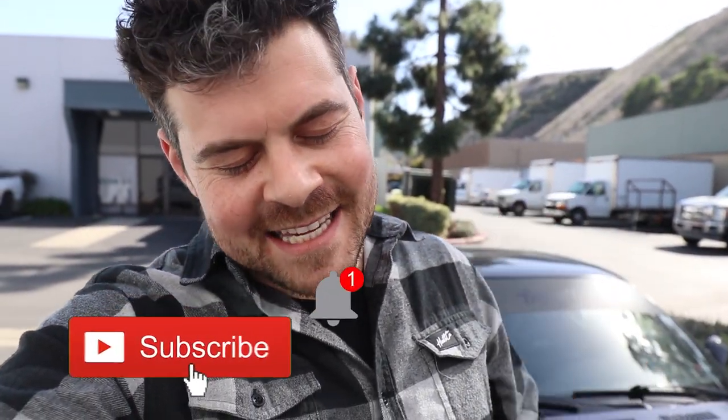Thank you so much for watching today's video. If you like what you saw, please consider subscribing to our channel. In the next video you're going to see the STI being painted. Don't forget to subscribe to SOS Customs' channel as well for more behind-the-scenes content.